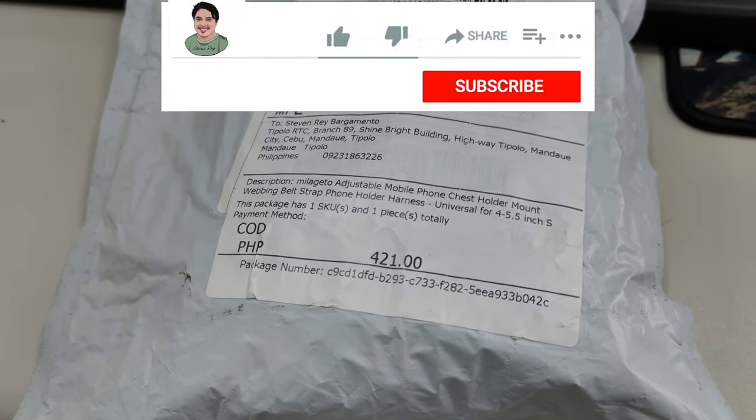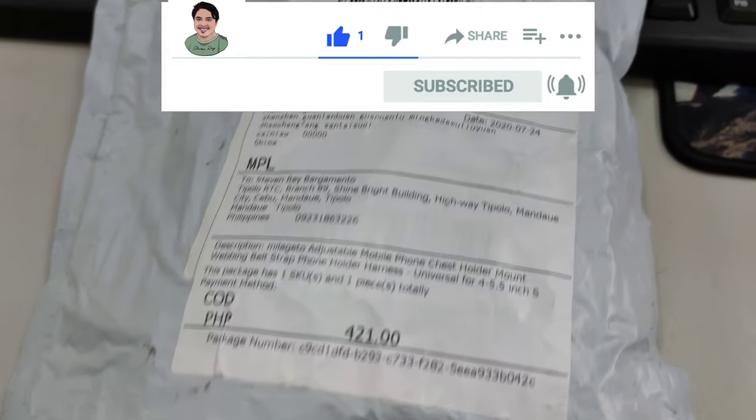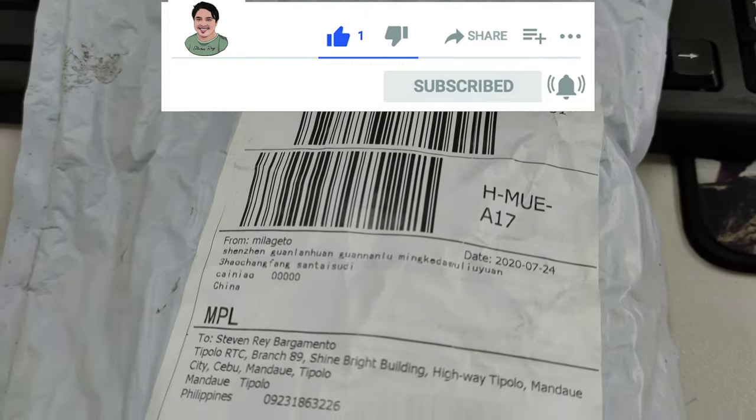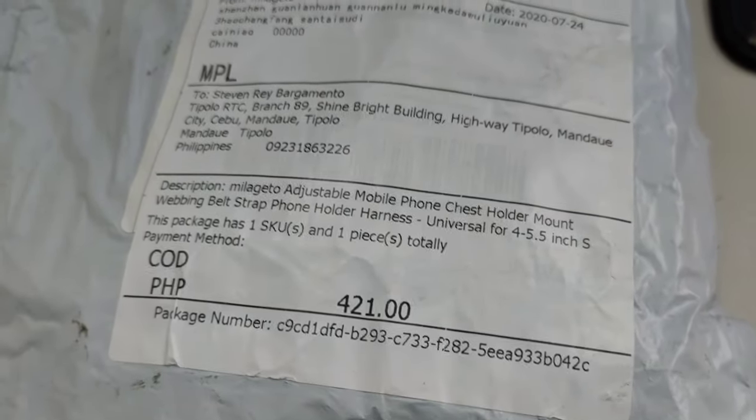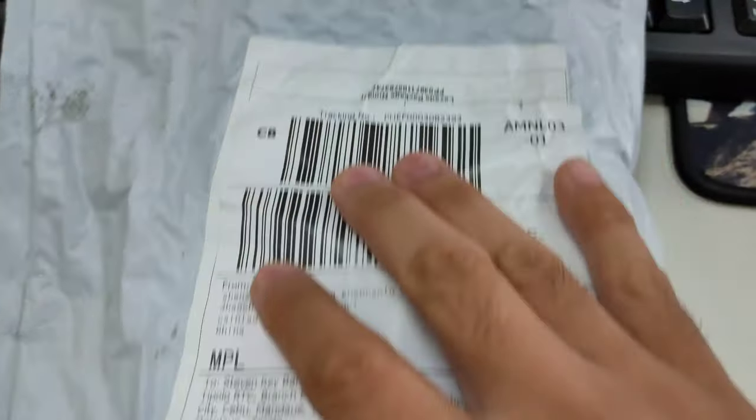Hey guys, it's Steven here. So today we will make an unboxing of the chest mount for smartphones. As you can see here, I got it from Lazada for only 421 pesos.